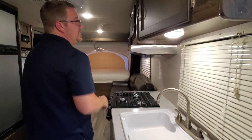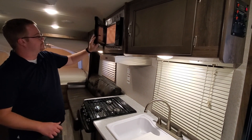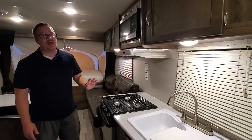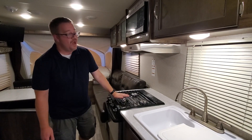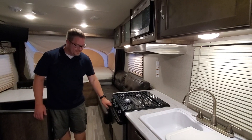In the kitchen we have an 800-watt microwave with carousel. We have a three-burner stove — a lot of campers only have a two-burner stove, but this one has three burners. One cool thing this camper has that you don't see on too many campers this size is an actual oven.